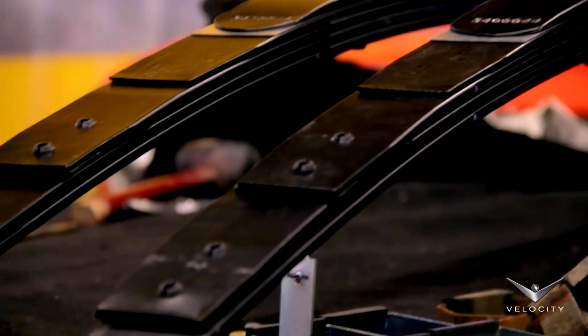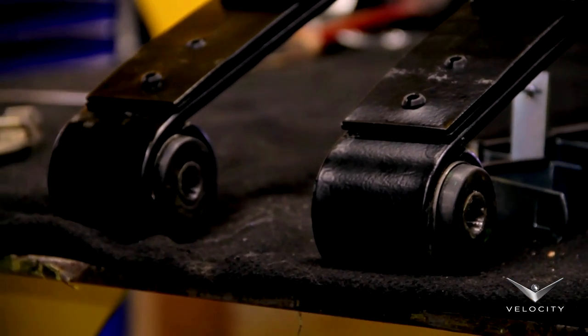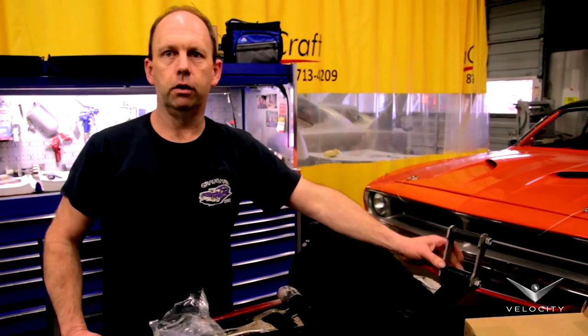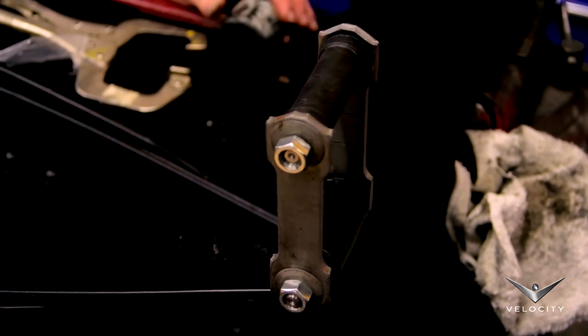This is our rear shackle — it goes through the rear of the spring. This part goes through the rear frame rail that attaches everything to the car, and it's designed to move so it allows the rear suspension to travel.